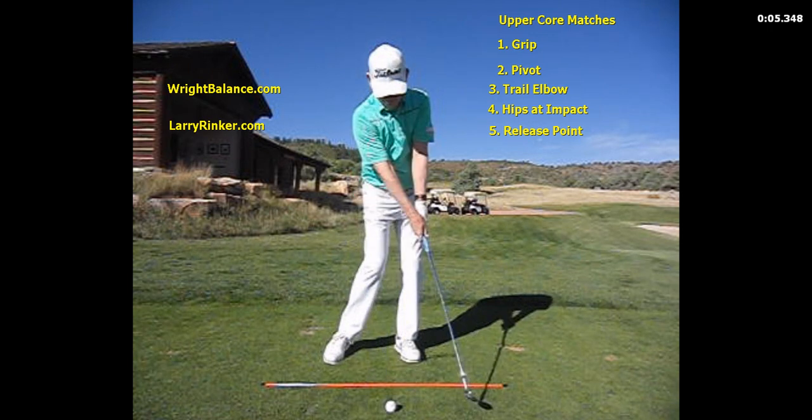They are going to have the earliest release or release point, which might be just a foot past impact, where the butt of the club is pointing at the center of the chest and both arms are relatively straight. So the upper core will have the earliest release.